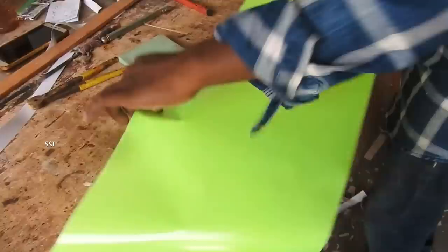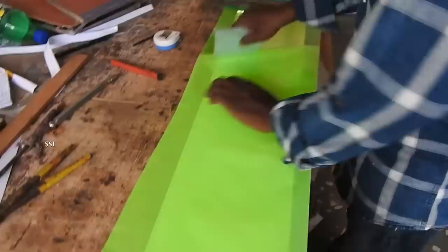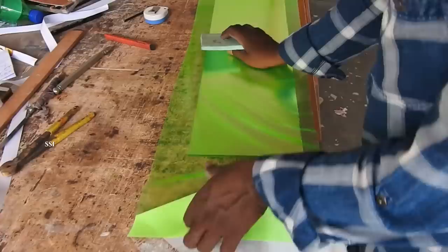Do the same on the other side of the glass. You have to be very careful when applying the resist. After that, cut the excess resist.